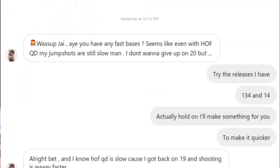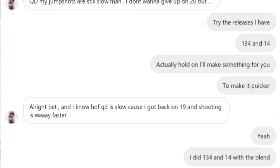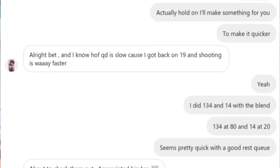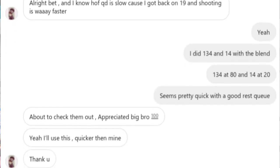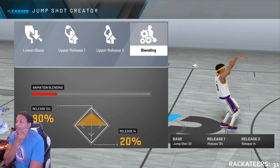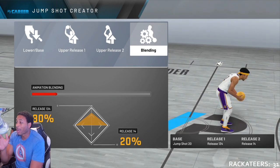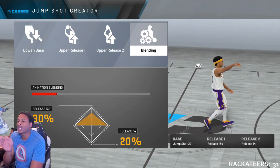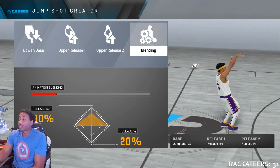Before we get into all of that, let me show you something real quick. One of my Instagram followers hit me up talking about his jump shot. He said he used base 20 and was having some issues with it — no matter what he put on, he put Hall of Fame quick draw on, and it's just not fast enough. So I concocted this jump shot for him. It's a secret jump shot. We used jump shot 20, and we used my favorite releases, which are 134 and 14, and we did an 80-20 blend toward 134, so you can actually see it when the ball goes flat.